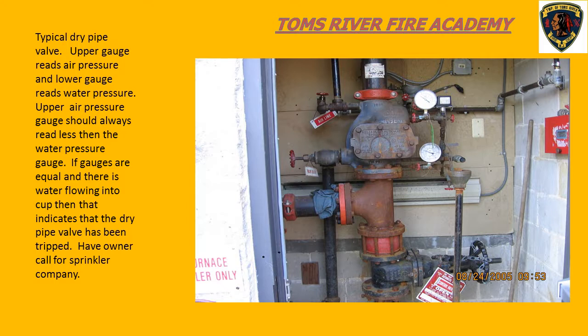This is a dry pipe system. Here is the dry check valve - there's a clapper that sits in here. When the system activates, the clapper comes up and locks open, and water enters the system. When dealing with a dry pipe system, a service provider needs to come out to restore the system - they'll take this plate off and physically reset the clapper valve. Things you see here: we have an OS&Y valve to shut the water off, a pressure gauge showing water pressure on the street side, an air pressure gauge showing the air pressure on the system itself, and this piping goes back to the air compressor that constantly maintains a specific air pressure on the system.